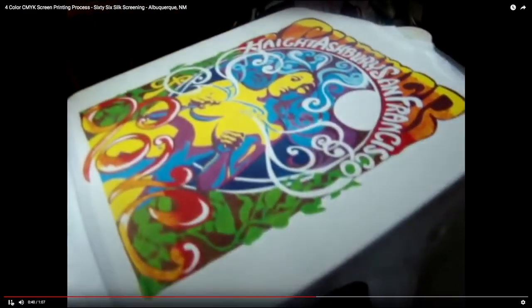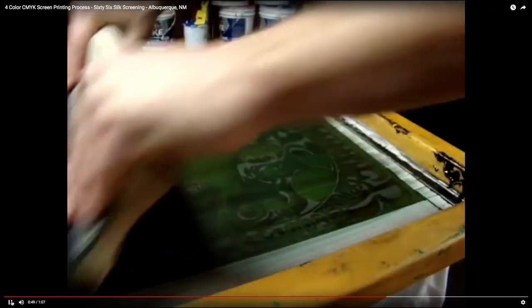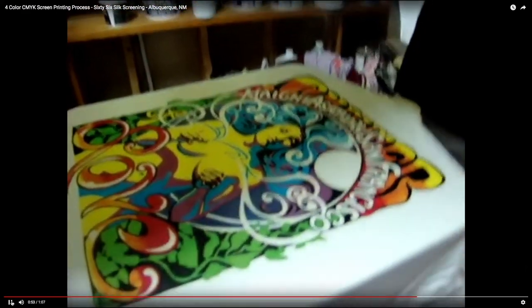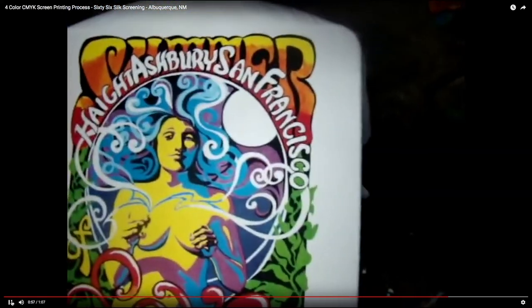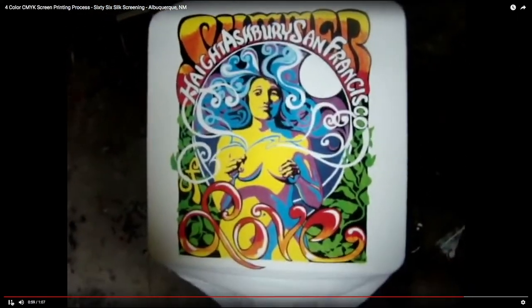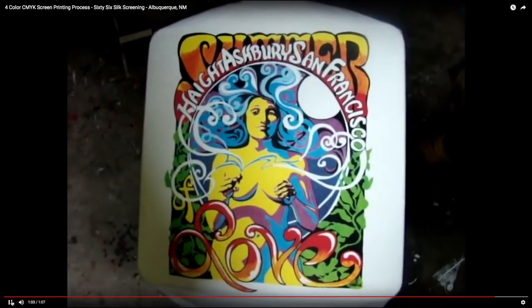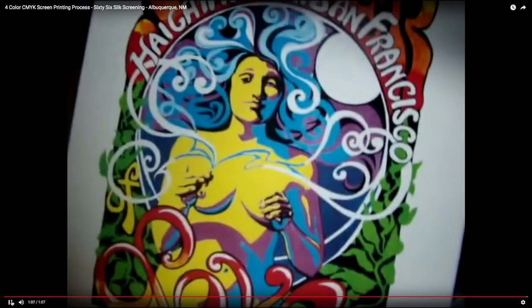He puts the yellow screen down on the t-shirt and pushes it through — looking better! And now they're going to put the black on to really make it stand out. And you've printed a t-shirt! You can see they never did print that purple separately — they obviously mixed it out of the other colors: the blue, green, and yellow. And then the black. There it is — silk screening!